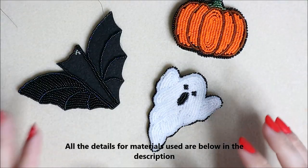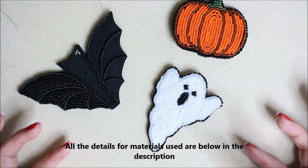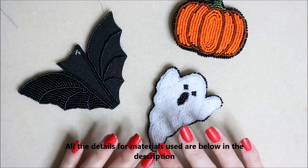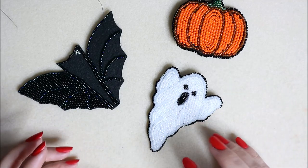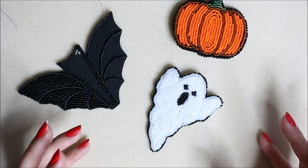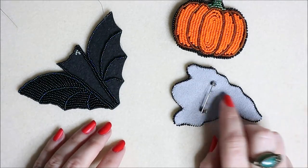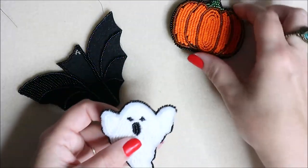The piece we're going to work on today is the bat. I'm going to go through my whole design process - what I do to create a design for seed bead embroidery, how I put everything together before you even start beading, how I create the design and which parts I do first. On a separate video I'll show you how to do the backing and how to add a brooch pin.